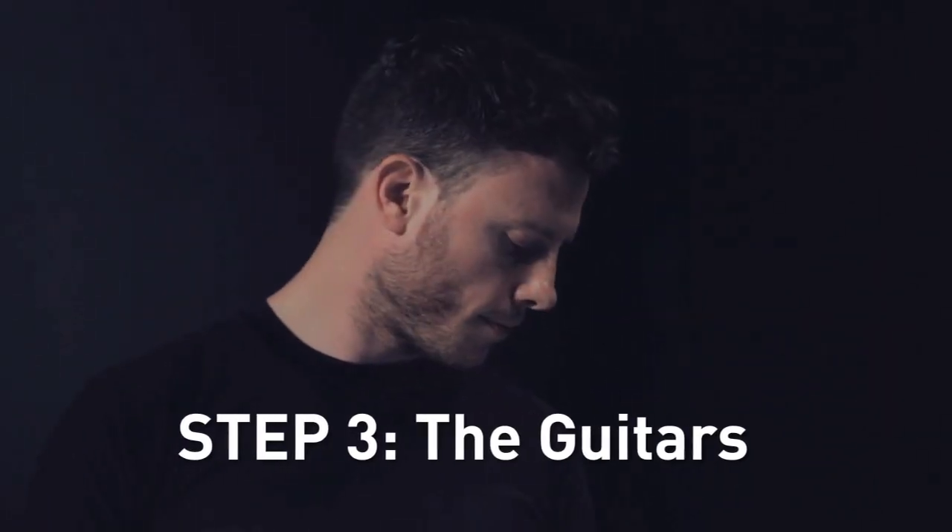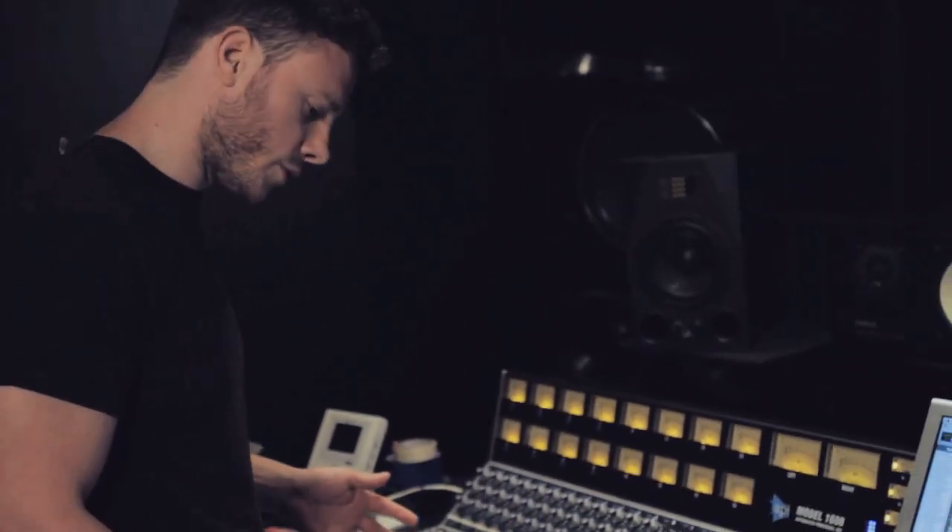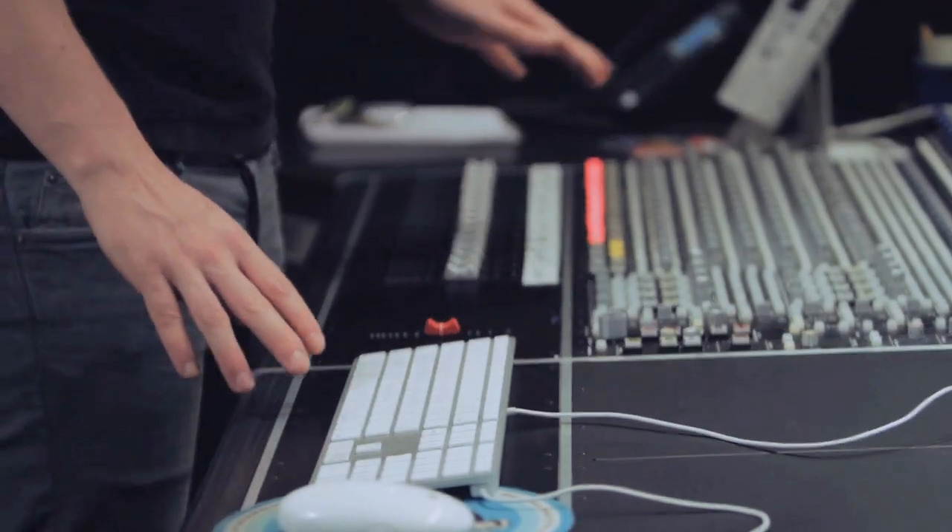Let's take a look at the guitars. There's a bunch of guitars on this track — the guitars really make the song. Unlike the bass, I actually liked the amp sound that he had. He had a bit of a spring reverb on it and it sounded really cool, so I wanted to keep that. I'm going to play the original guitars, which were tracked with a DI and then just use an amp simulator in Logic. Let's listen and I'll add them in as we go.